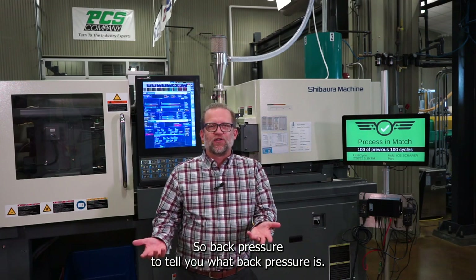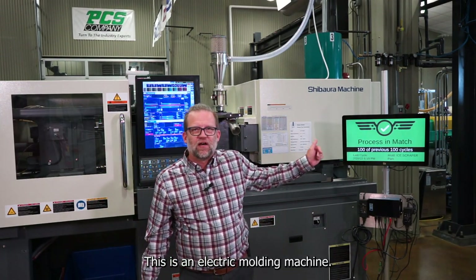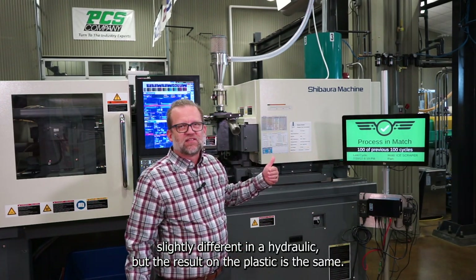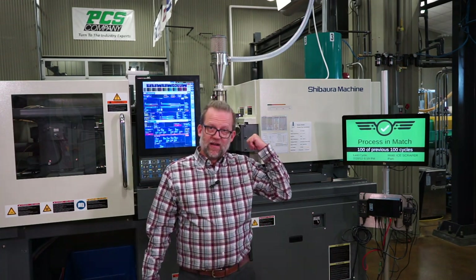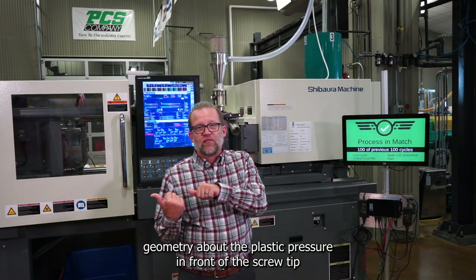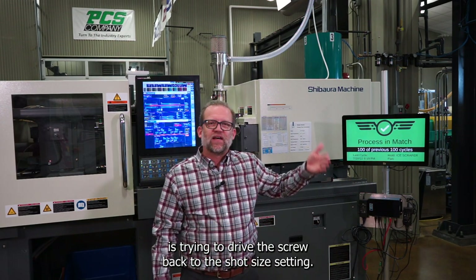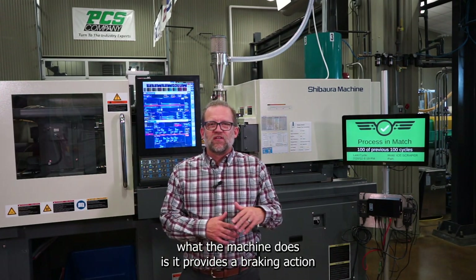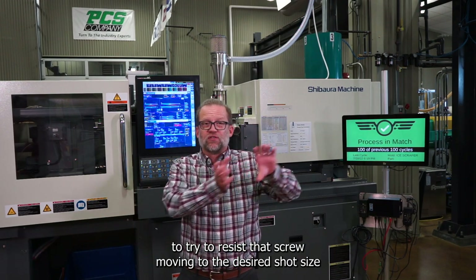So, back pressure — to tell you what it is: on a molding machine — this is an electric molding machine, which functions slightly differently than a hydraulic, but the result on the plastic is the same. As the screw recovers, it is metering plastic in front of the non-return valve. The plastic pressure in front of the screw tip is trying to drive the screw back to the shot size setting. On this electric machine, the machine provides a braking action to resist the screw moving to the desired shot size.